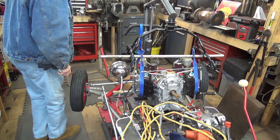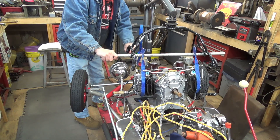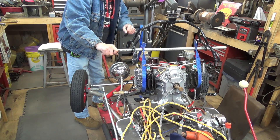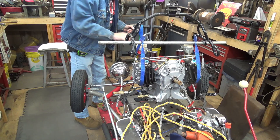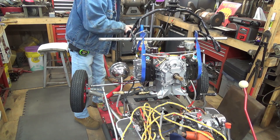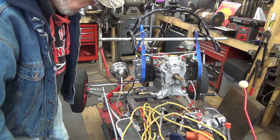Before you can move forward with any project, there is always a tearing down process. Part of it is pulling the motor out when you are going to replace the motor and make major modifications to the suspension and other things like that. Make sure I don't have anything more attached to it — I think we are free now.